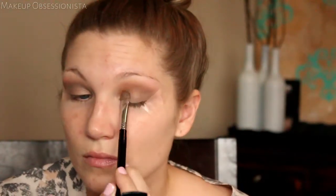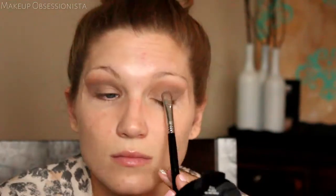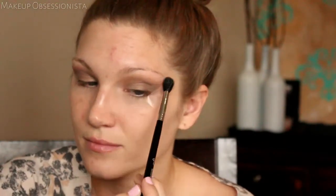Once I'm satisfied with the density of color on my lid, I'm going to take my blending brush and blend everything together. Now for the moment of truth — I'm going to go ahead and take off the tape.